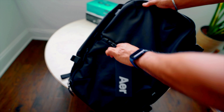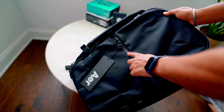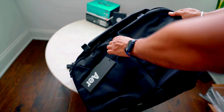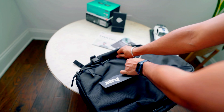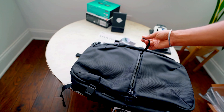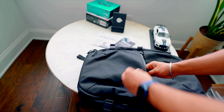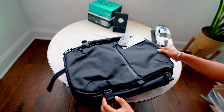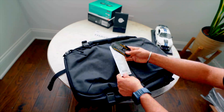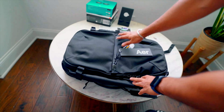In the front, you get AER's standard classic design with a zipper in the middle. All the zippers and hardware are really high quality. If you open this, there's a latch for your keys and a very slim, nice pocket that also stretches. This bag is, if I'm not mistaken, 40 liters.